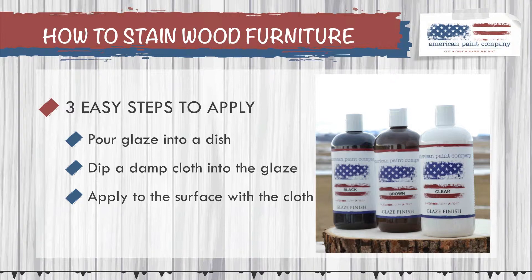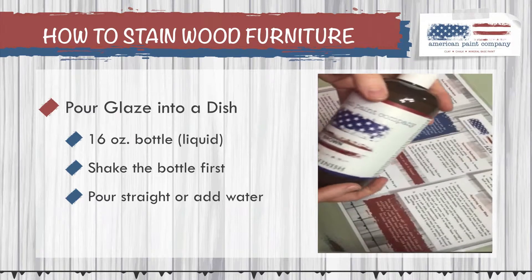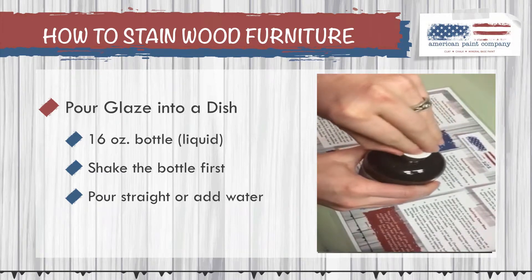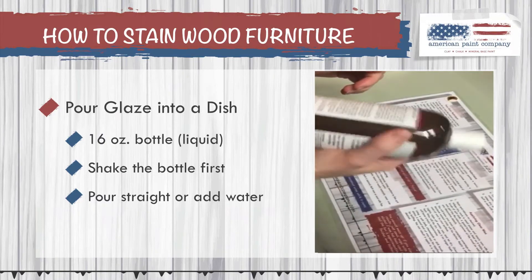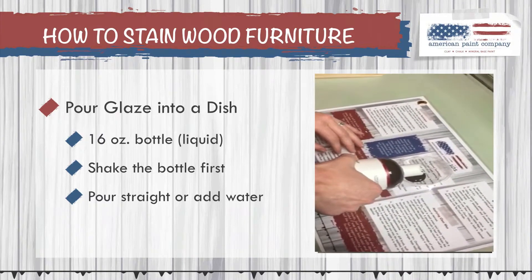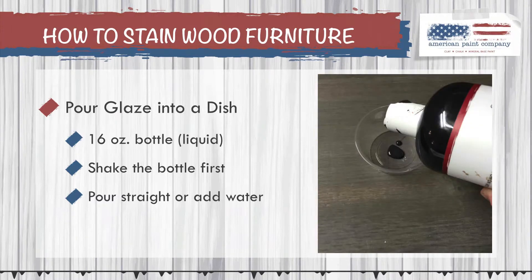Let's take a closer look at step one, which is pouring the glaze into a dish. The APC glaze comes in a 16-ounce bottle. Unscrew the cap, take off the protective seal, and then screw the cap back on and give it a good shake. When you're done, open the cap and pour it into a separate dish or container like you see in the picture here. You can pour it straight or add water if you'd like to go a little further with the product.